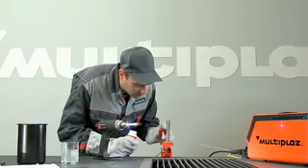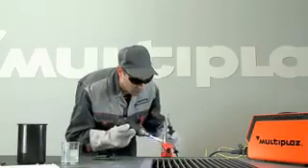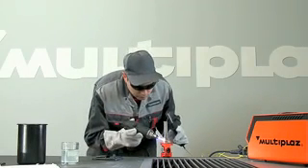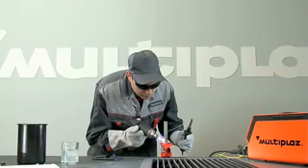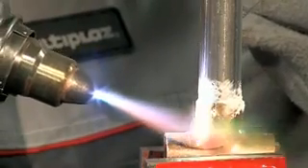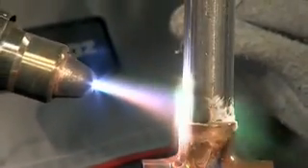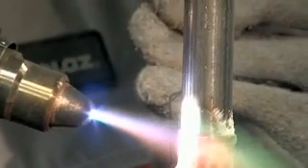Prepare the area being soldered with the necessary flux. Evenly warm the materials, taking into account their different thermal conductivity and mass. Give more attention to the material which has greater thermal conductivity and mass. Use solders which are suitable for both materials. Melt solder against the heated details, filling the void between them.